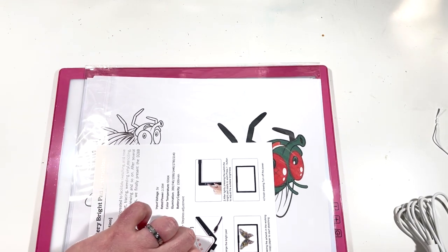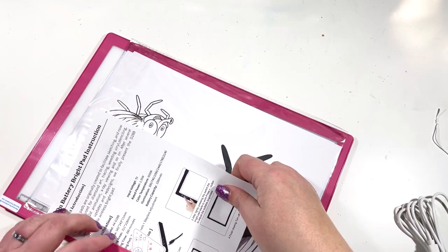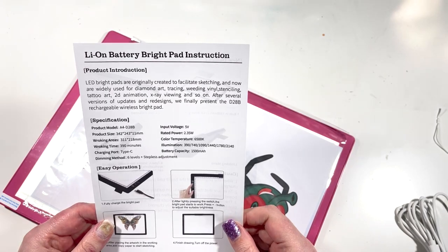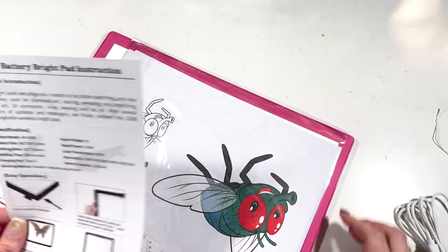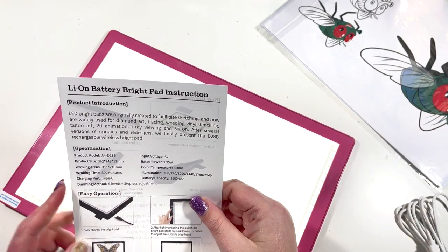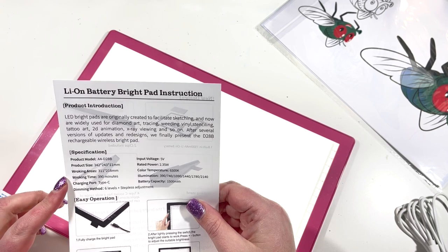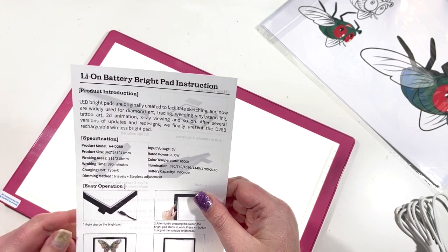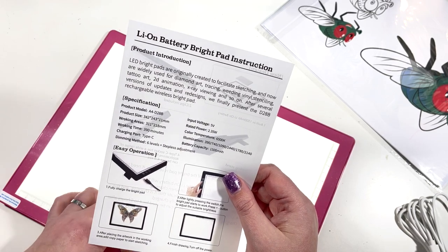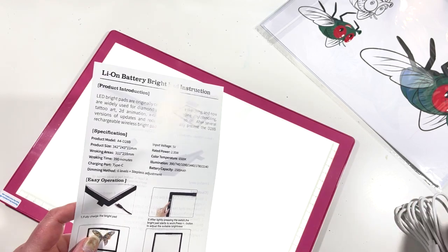It's already got some charge in it! It says working time is 390 minutes, and I would assume that's on the lowest setting. It has a Type-C charging port.